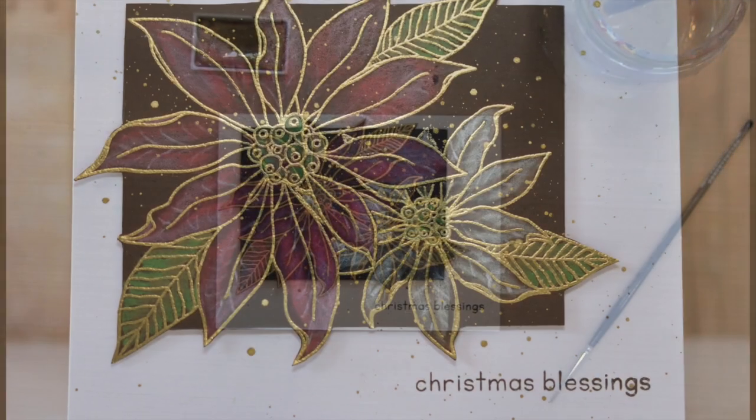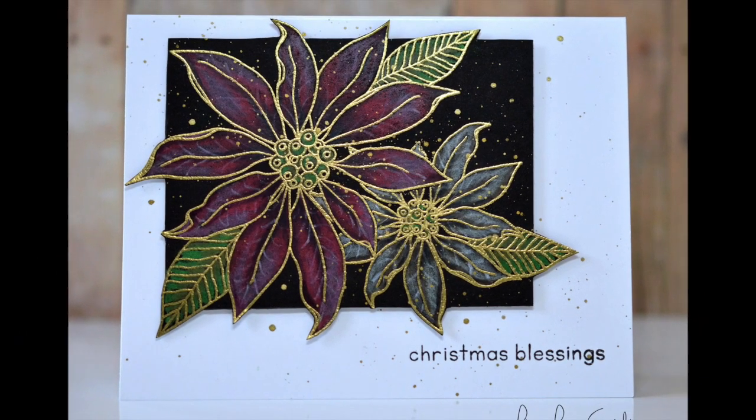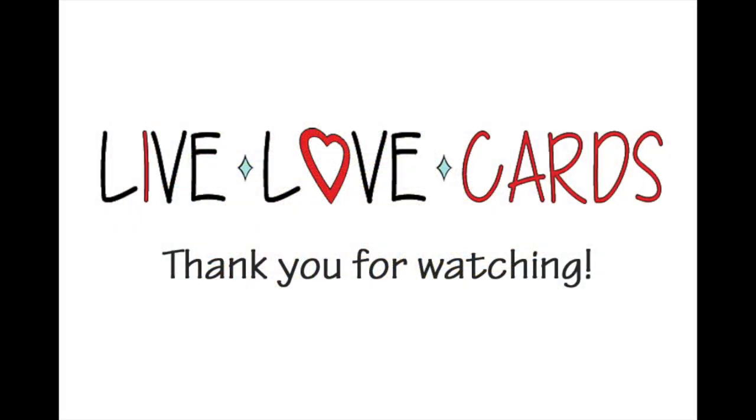Something different for the holidays — I hope you enjoyed that, and I will see you next time. Thanks for watching.